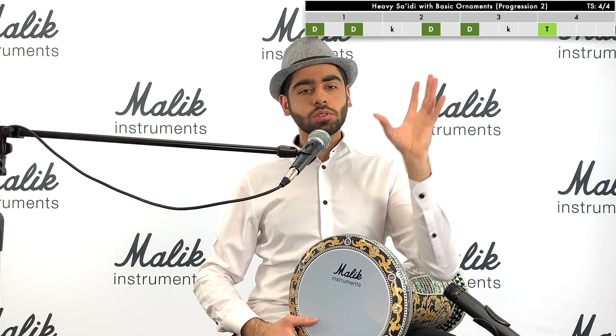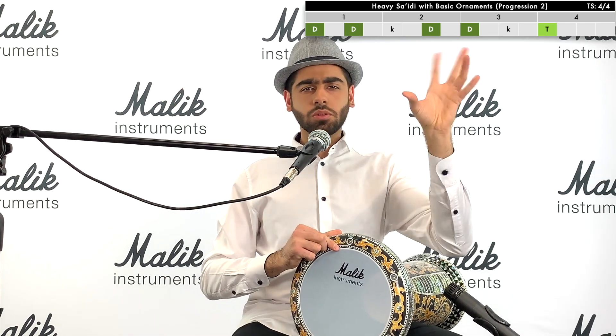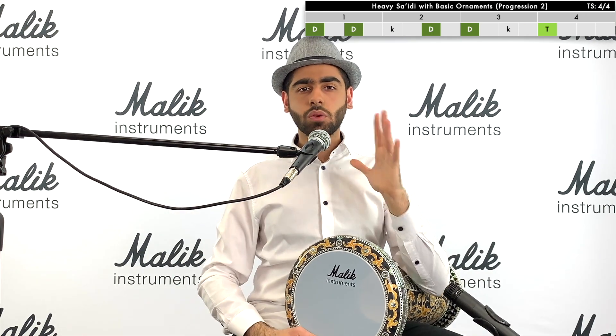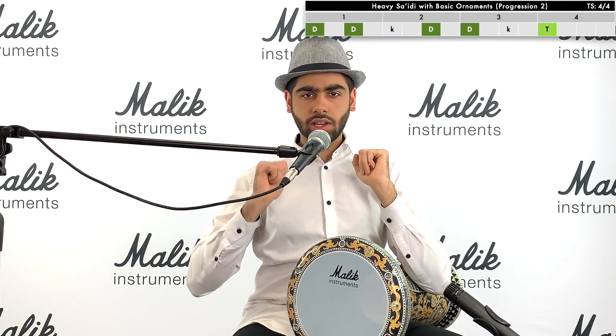What we're going to do is we're going to take the dum-dum and the dum-dum-ka-taq and we're going to join them. We're going to join the dum-dum and the dum-dum-ka-taq with a ka in the middle.